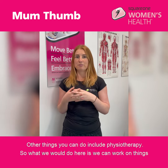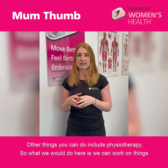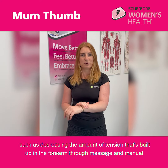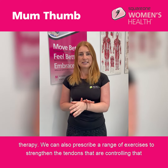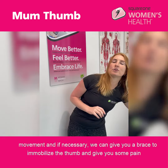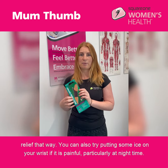Other things you can do include physiotherapy. We can work on decreasing the amount of tension built up in the forearm through massage and manual therapy. We can also prescribe a range of exercises to strengthen the tendons controlling that movement, and if necessary we can give you a brace to immobilize the thumb and provide some pain relief that way.